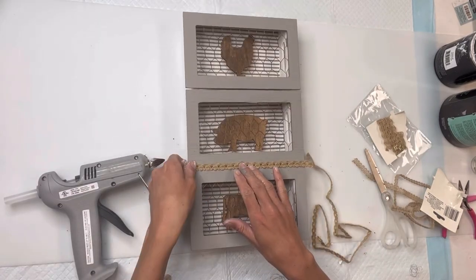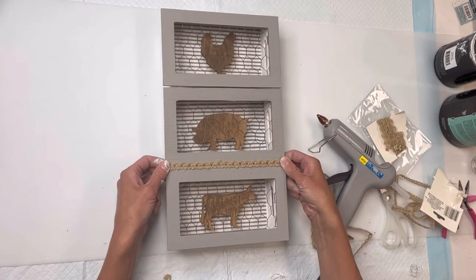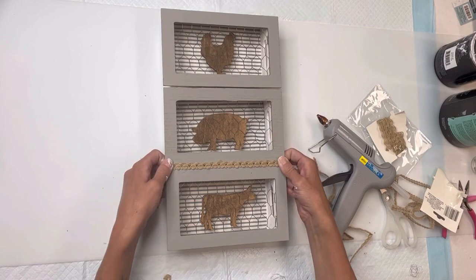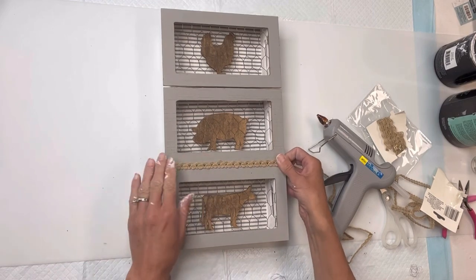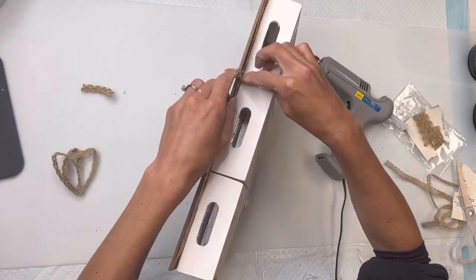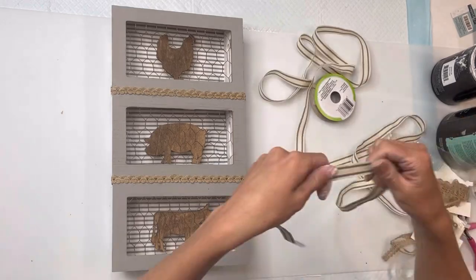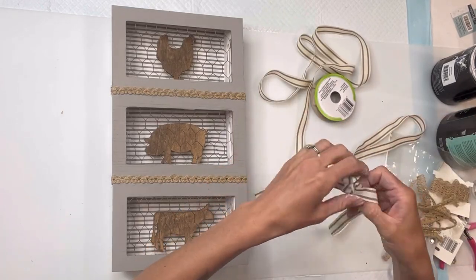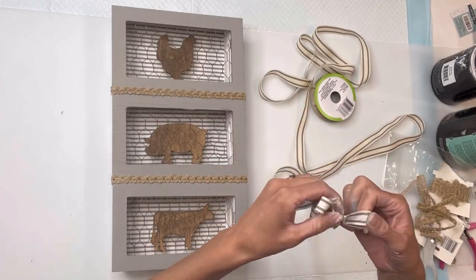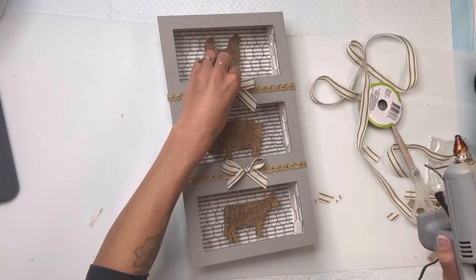I just folded the ends of the ribbon onto the backside and repeated this for the top of the pig frame as well. At this point I didn't know if I wanted to continue with the burlap ribbon, so I went with this gingham stripe ribbon that I found at Dollar Tree and made two small little bows to glue into the center.